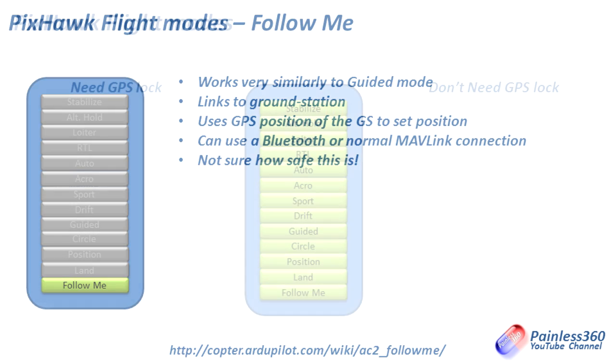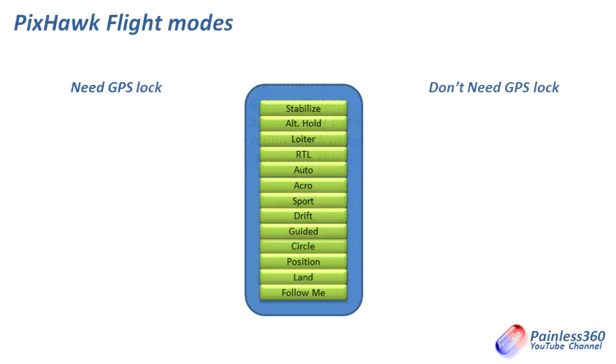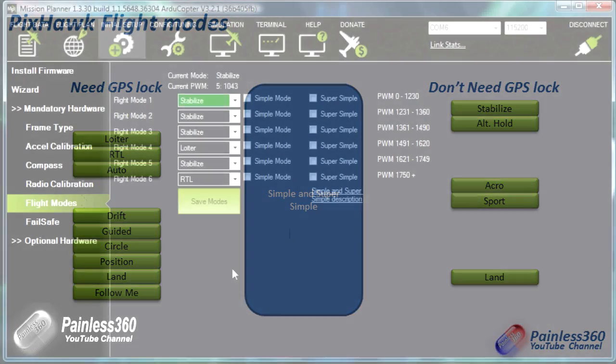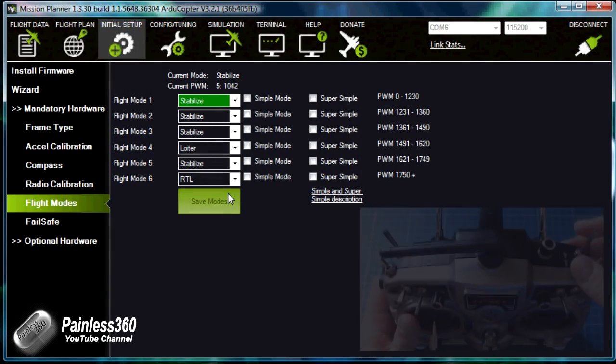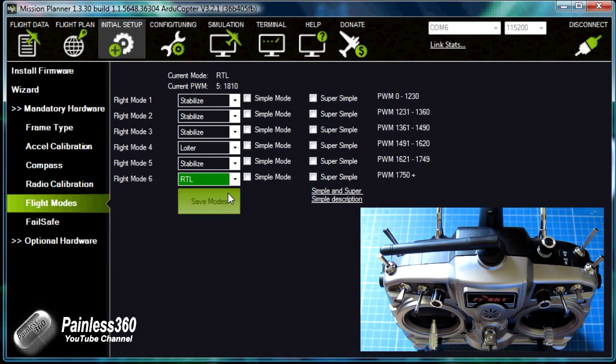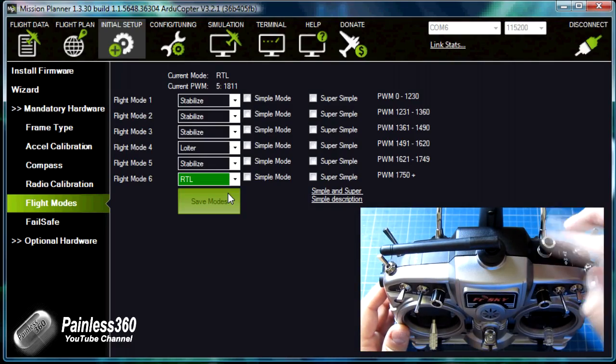So those are the modes — a quick whistle-stop tour of how they work. I would always recommend starting off in Stabilize and having Return to Launch as another mode you fly with, so it can come back to you if needed. Depending on what you're doing with the craft, some modes are more useful than others. If you want to set up all six modes using something like a Tyrannus radio, look at the previous video — the third in the series — which talks through the process using either a six-position rotating switch or by mixing two switches together.